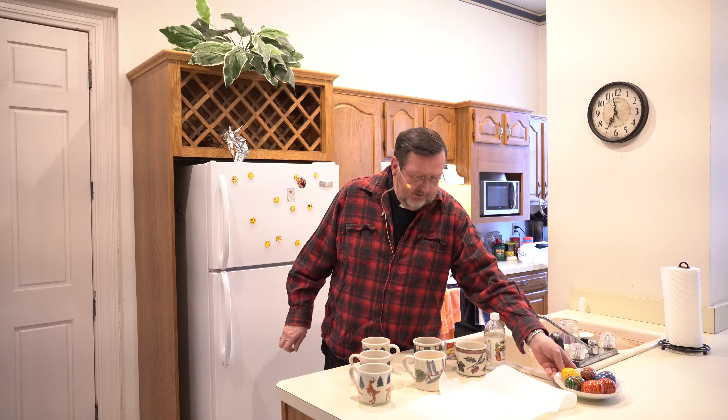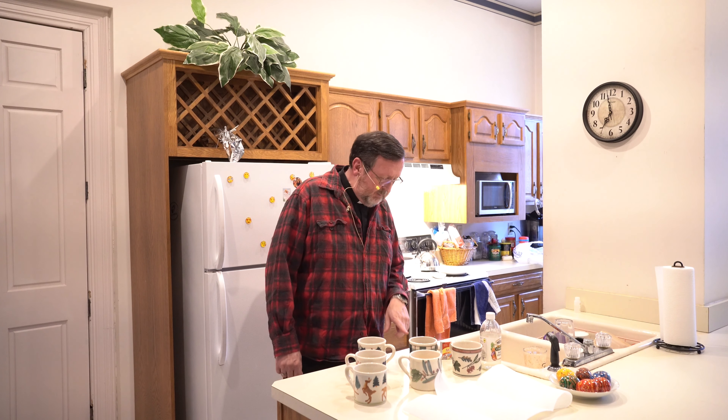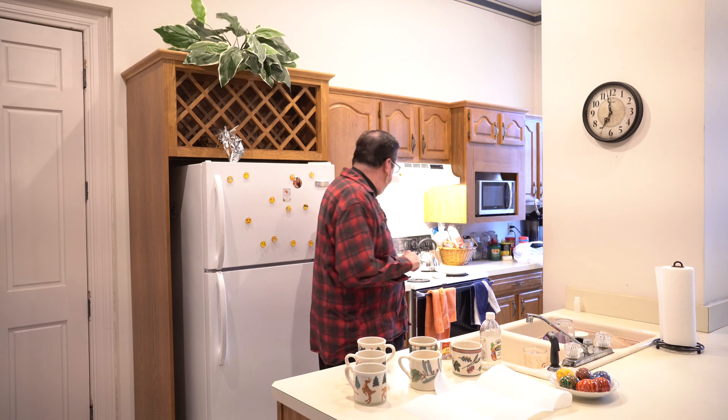What we're going to do today is we're going to make some brightly colored Easter eggs. We're going to do blue, yellow, red, green, and orange.